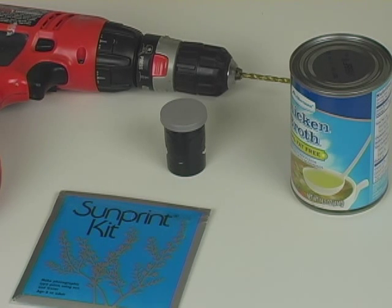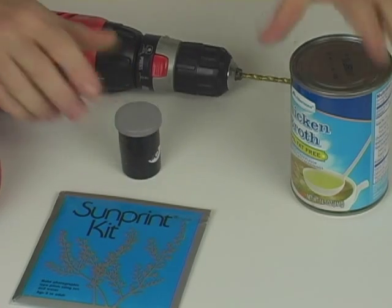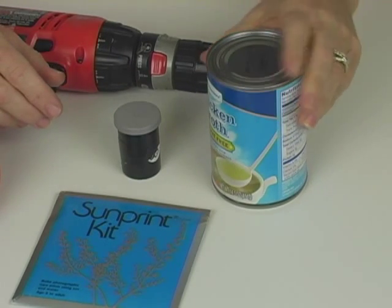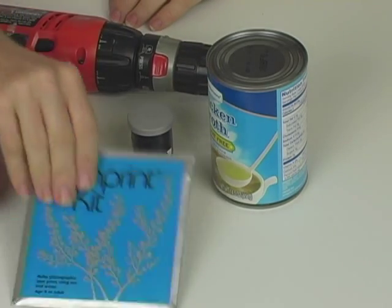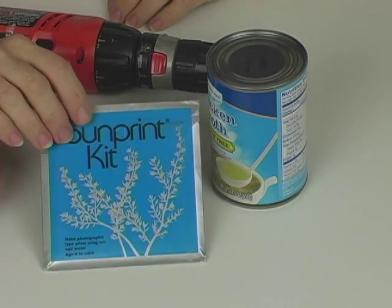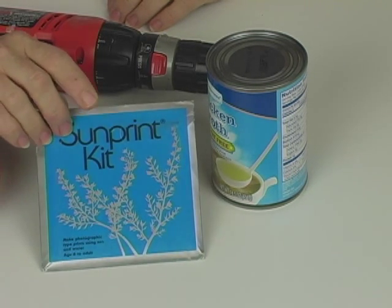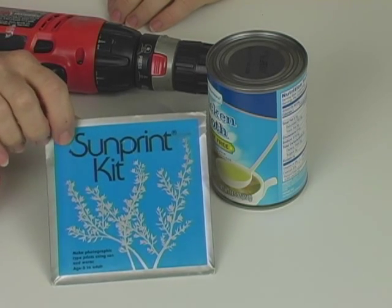Here's what you need to do. You need to get yourself a container — it can be a film canister or it can even be a soup can, it's totally up to you. Both of them will work fine. And you need some paper that is sensitive to sunlight, meaning that it will change colors when it's exposed to the sun. I've got a package of a sun print kit here that I'm going to be using the paper from.